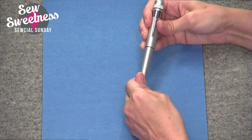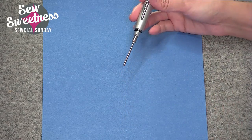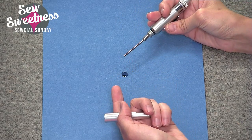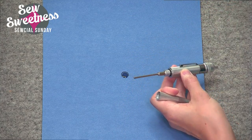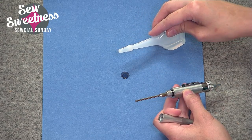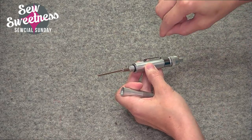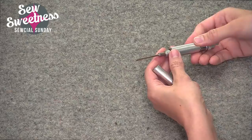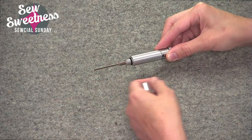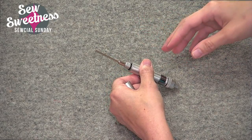I pulled out a piece of construction paper to show you how it oils. Every time you click the end of this device, one drop of oil comes out — there's the one drop, and it's not dripping. With my old vial I had to tip it over, which made it difficult to oil places that aren't from the top down. With this oiler you can work upright, or sideways for a side-loading bobbin, or poke it up into another area of the machine.